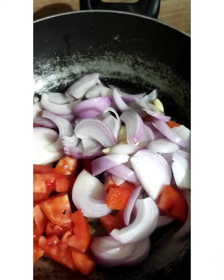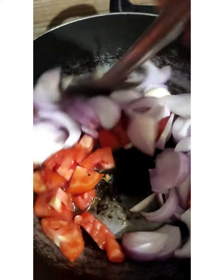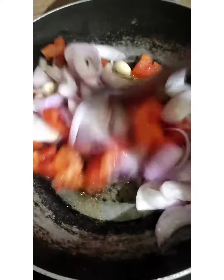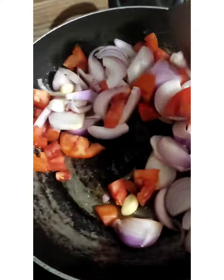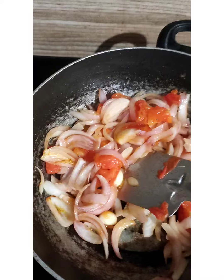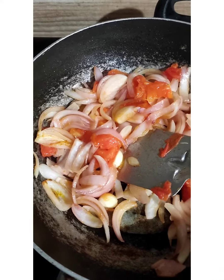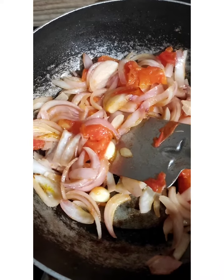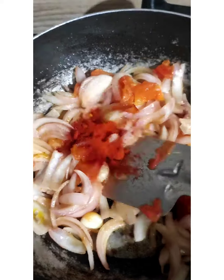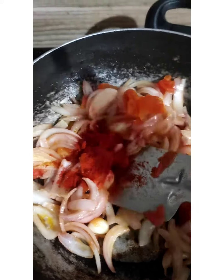We will do a good sautéing. I will make it on a high flame. I put 3 cherry spoons of Kashmiri chili.